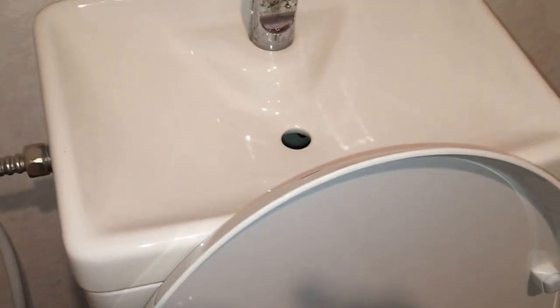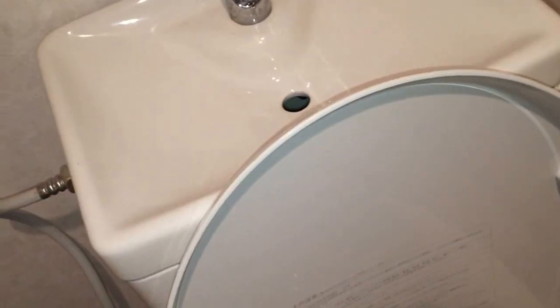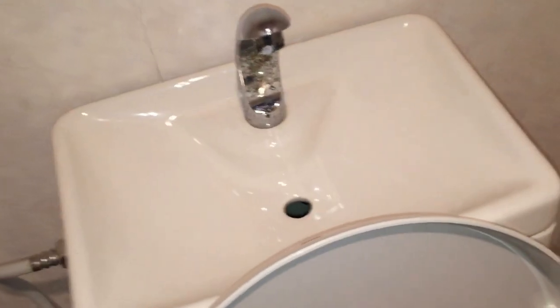Another good thing about this is that while it's filling up, you can actually fill it up with some dehumidifier water or grey water from somewhere. It'll stop, and you will have saved quite a bit of water.